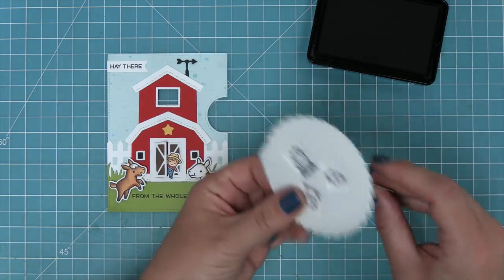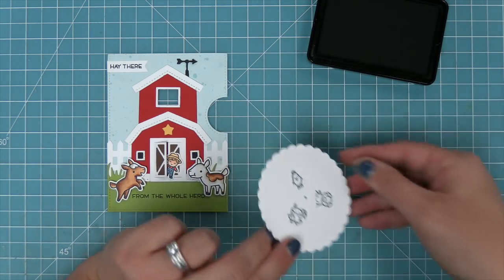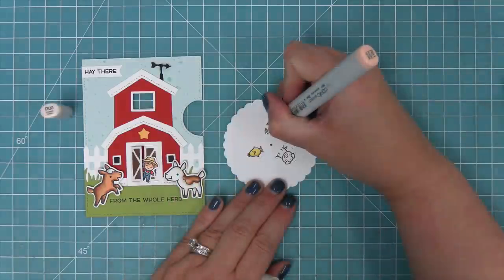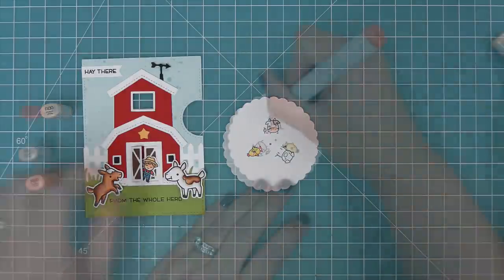Now that our stamping's done, we can remove the template and our characters are going to be in the exact perfect placement for lining up with the Reveal Wheel. The next step is to add a little bit of color to these cute little characters using some Copic markers.